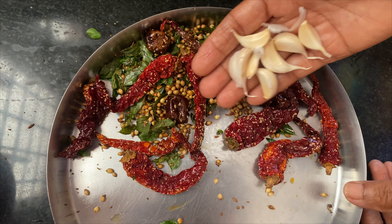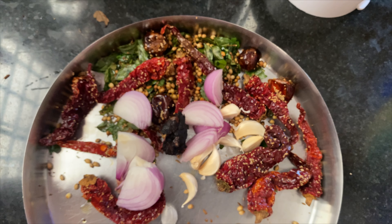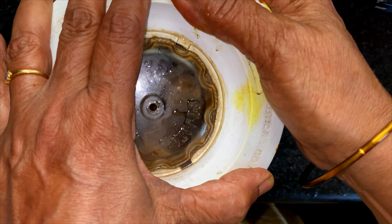Now add 6 to 7 cloves of garlic, 1 whole onion, a small marble-sized piece of tamarind, and half a teaspoon turmeric powder. Add as little water as possible and grind it into a smooth paste.